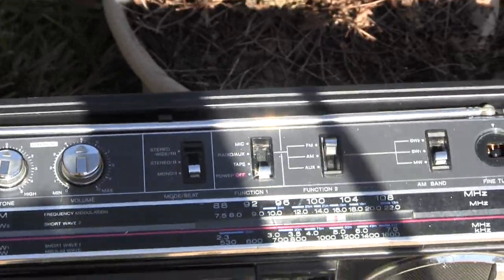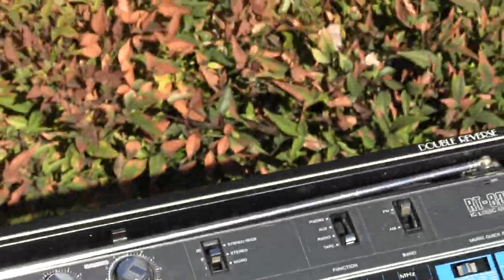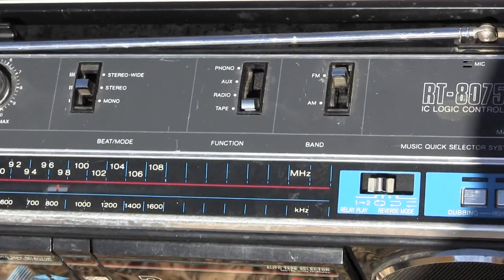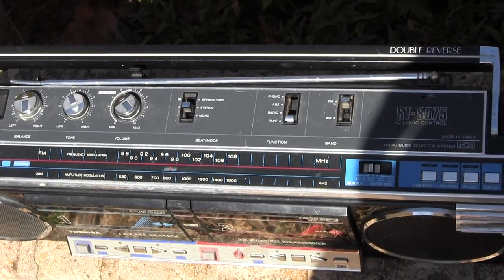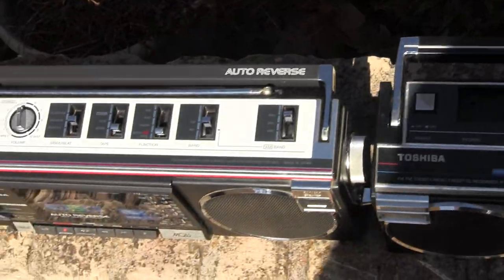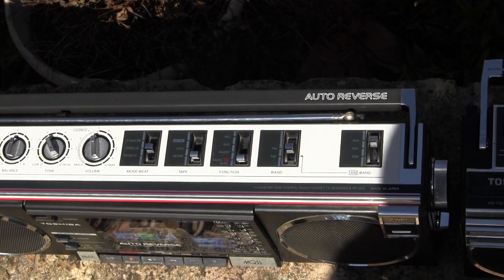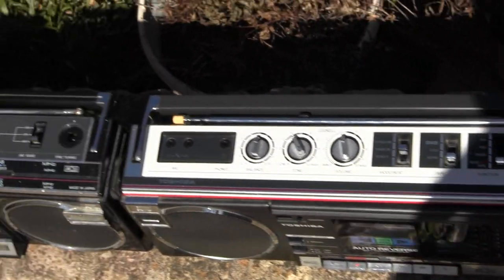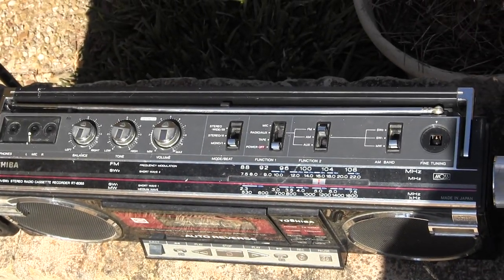This one's got those controls. These have got those controls there, that one has a power button, and this one's got these controls. That's what I like to know about — what controls do they have — and then this one's got those controls.